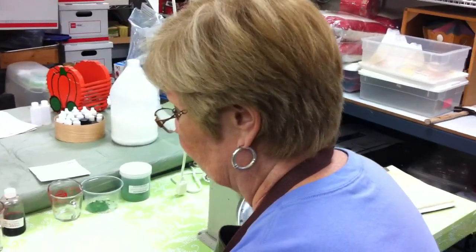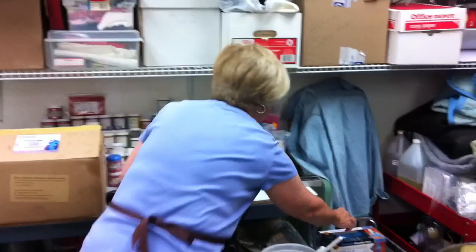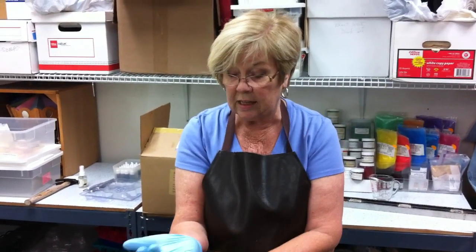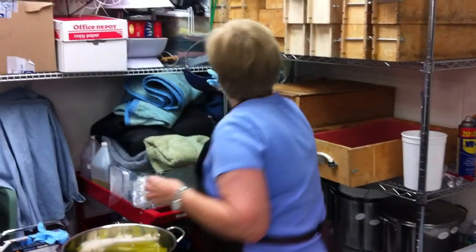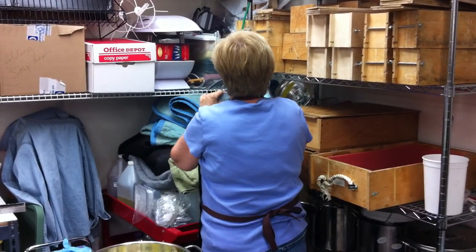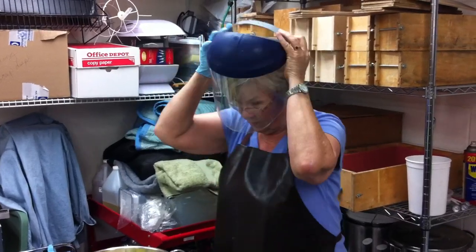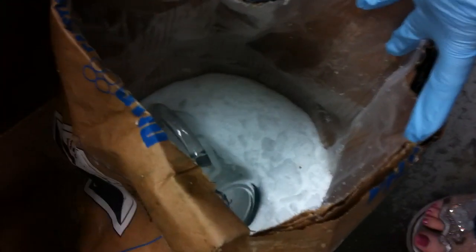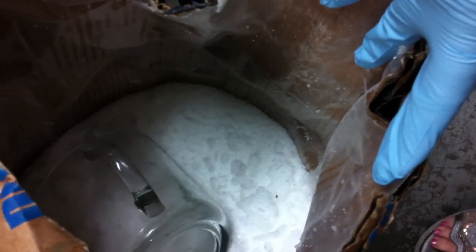Next we're going to be adding the lye to the water — you always add lye to water. First of all I have to get my gloves, and to measure this out, just for precautions I have a mask that I put on because I don't like breathing the dust. It's actually one of the welding ones but it's better than getting it in my face. This is the lye down here — I buy it in a 50-pound container and I have my measuring cup that I leave in there.